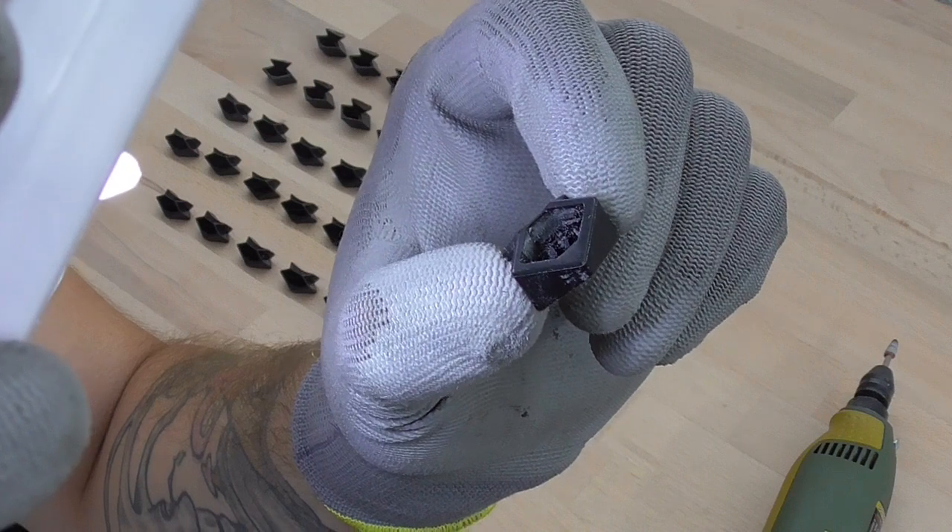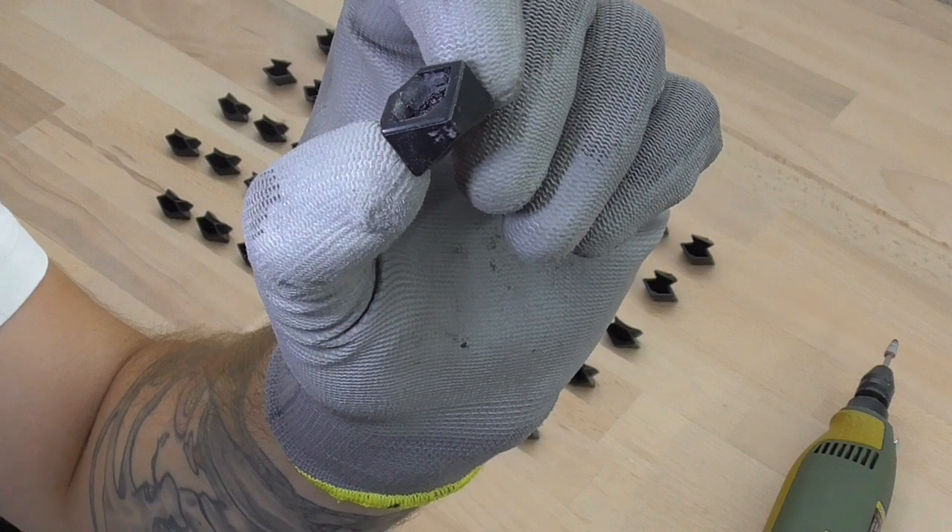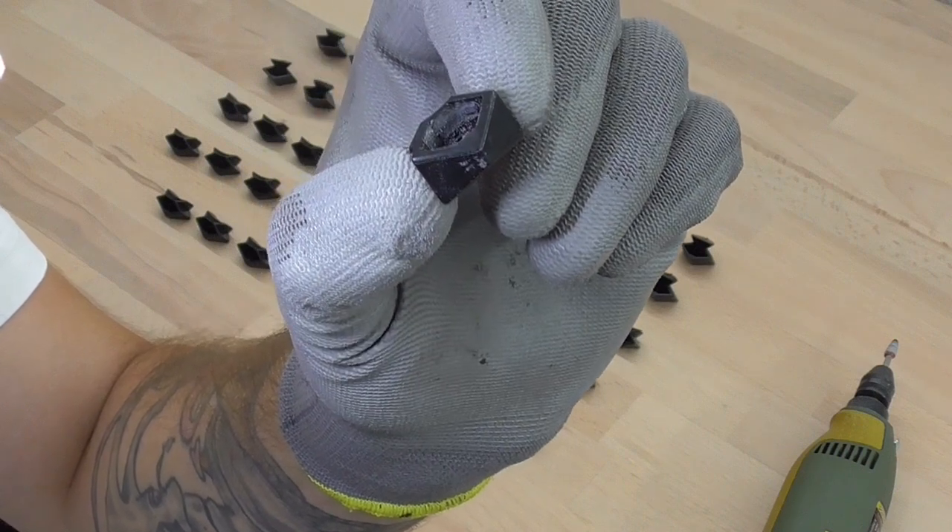Maybe you can see it for this edge piece here — I roughened up the inside. And that's basically all I need for the milliput to stick properly.